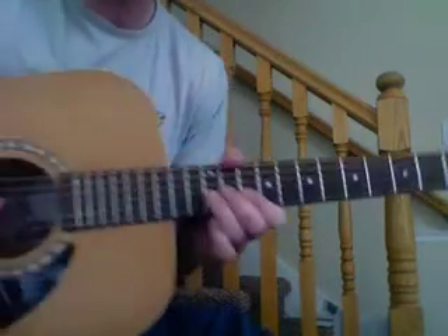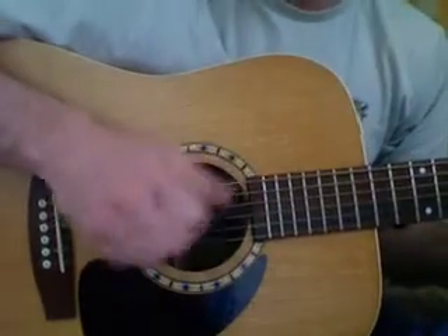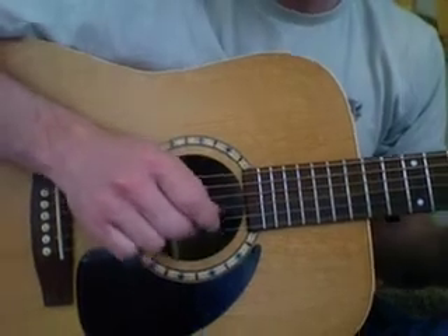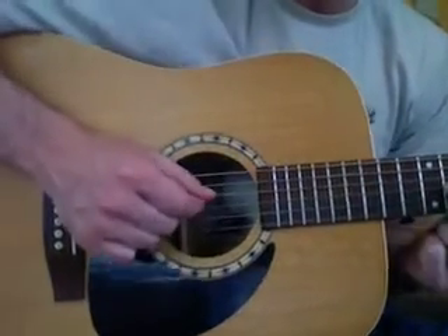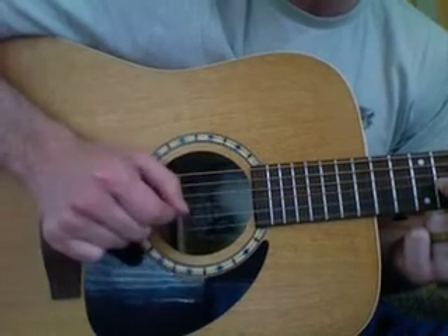Now I'm going to show you the right hand. For this part, with your right hand, you're going to want to use either a guitar pick or just finger number one to play these. Here's the right hand: we're going to go down, down, down, and then pick the high E, the B, and the G.